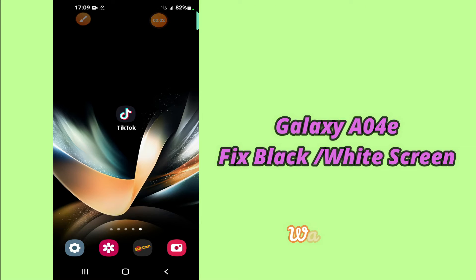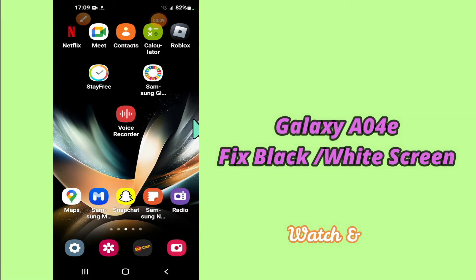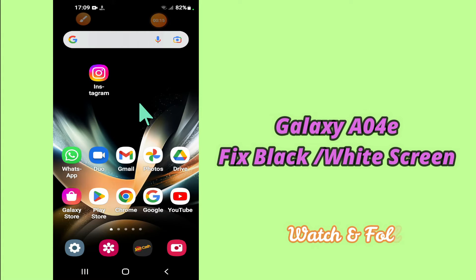Hello everyone, hope you're doing great. Welcome to my YouTube channel. In my today's video, I'll be telling you how you can fix the black and white screen problem in your device Samsung A04E. So if you want to fix this problem, you have to follow a few steps which I'll be sharing with you in my today's video.